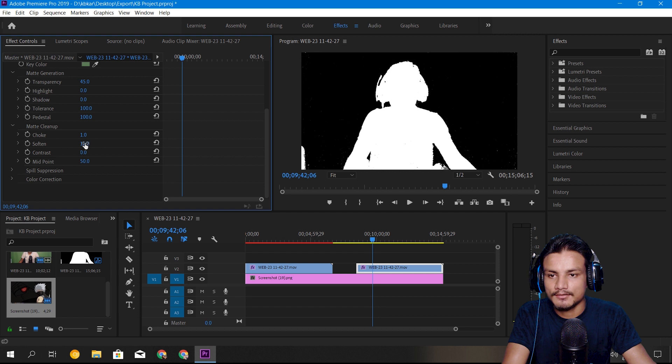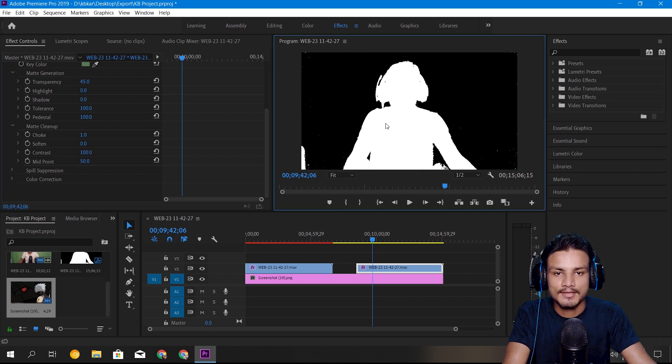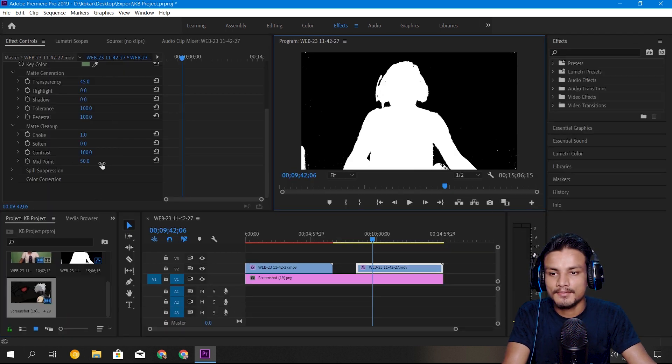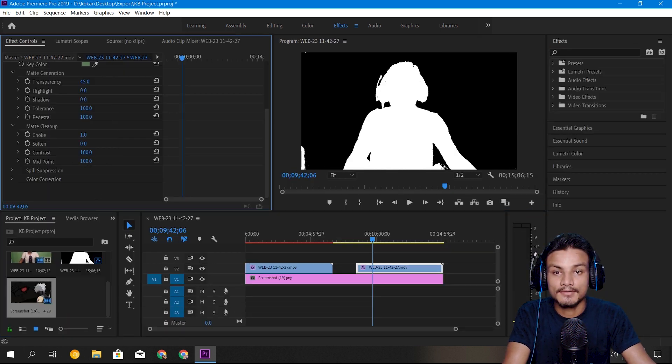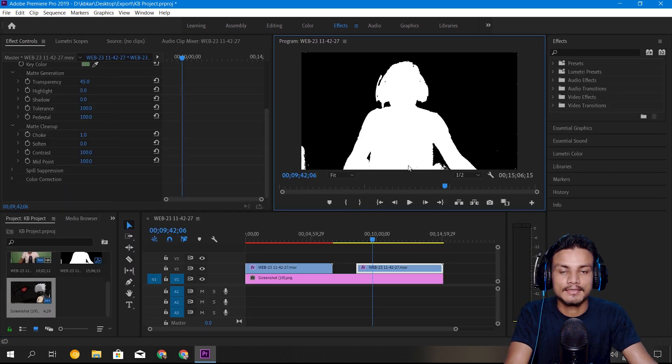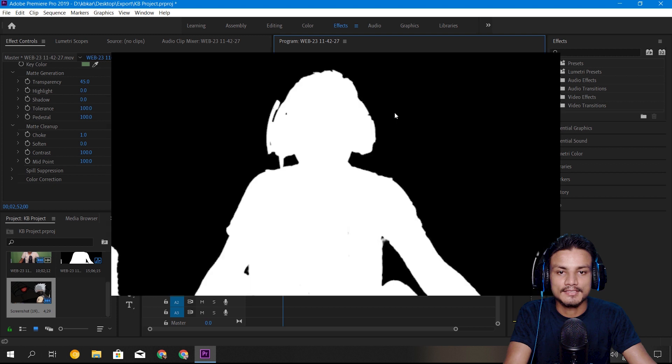With choke at one the holes are gone. Soften — I'll try two percent to make the video soft. The spots are still there. Let's try contrast, bringing it up to remove some spots. That actually worked somewhat and removed some spots, but you can still see them. Increasing midpoint has also done some work, but the spots are still there and it doesn't look as clean as Chroma Key Pro.